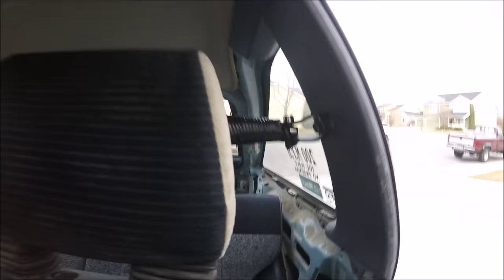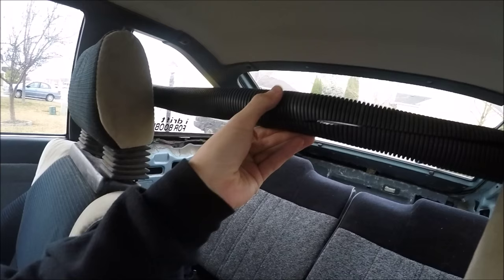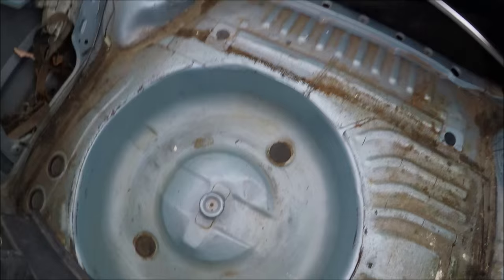The car also has what I think is a B-pillar brace, wrapped in what seems like a harness loom cover, along with some electrical tape. That's some quality work right there.